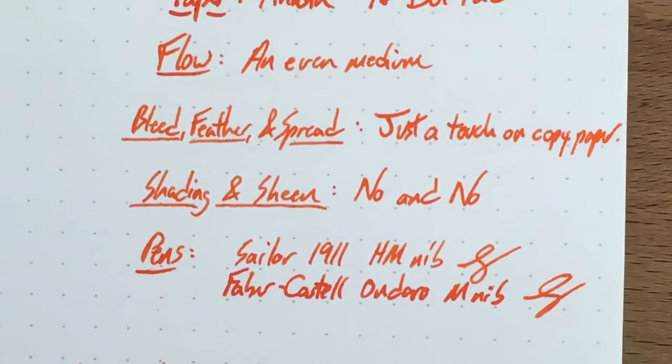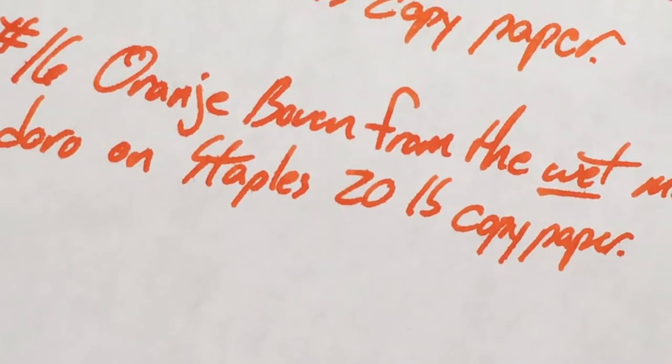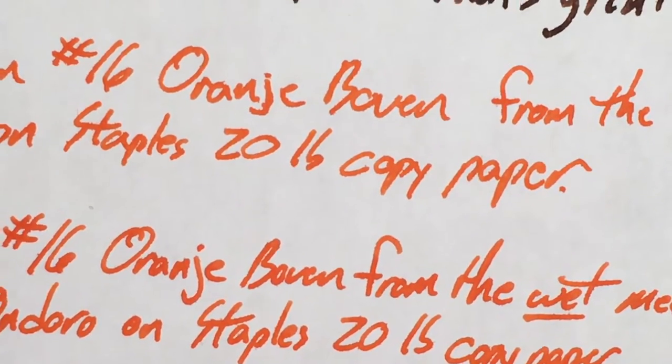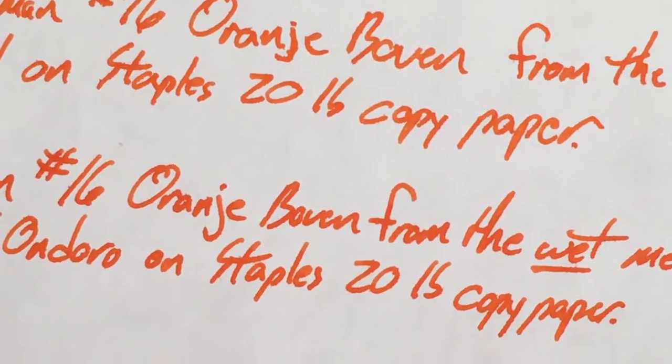No shading, no sheen, bleed, feather, and spread — there's just a little bit. You can see a little there in the orange Ackermann sample. In the 1911 on Staples paper there's a little bit of bleed-through on the back, and this is a very wet nib once the Faber-Castell gets going. This is regular 20-pound copy paper, so everything kind of bleeds through a little — pretty typical for office paper.